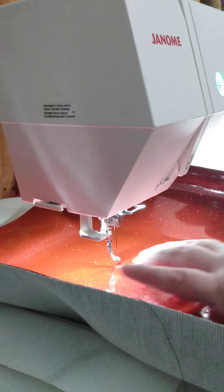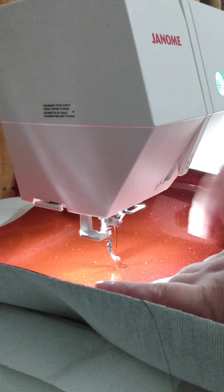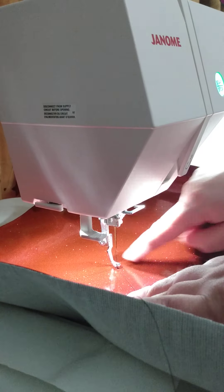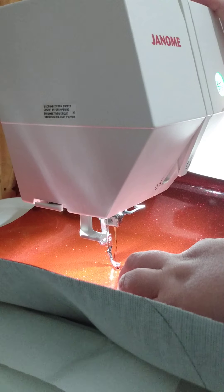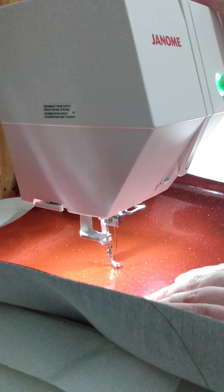This vinyl has a somewhat grippy effect, and when people use vinyl their presser foot will sometimes get stuck on it. If that happens, you can put a piece of tissue paper over the top of the project to give your foot a little slipperiness so it's not getting stuck. I haven't had too much trouble with it, so I'm going to see how this goes. I've got my thread going — let's start.